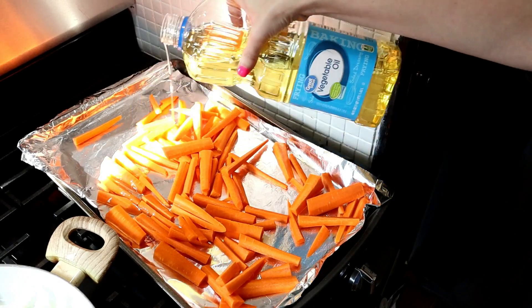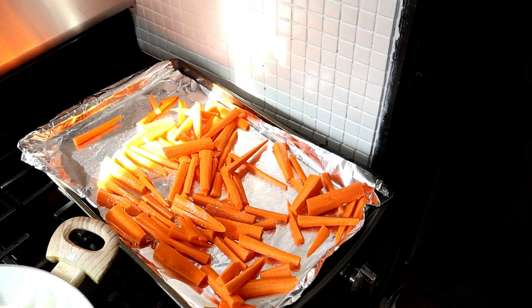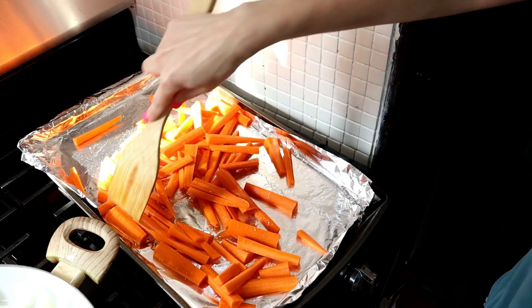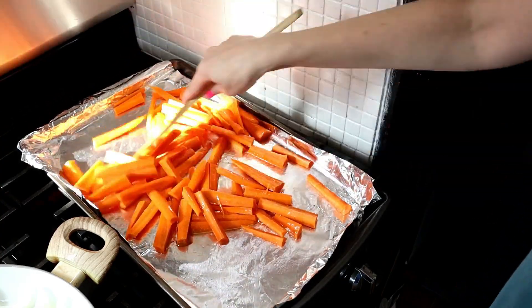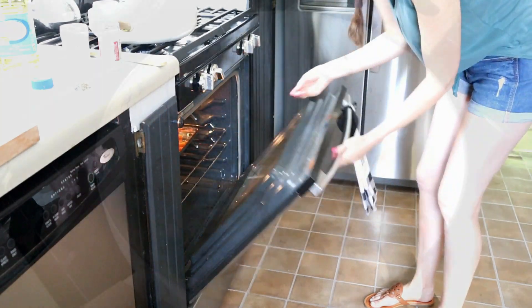Next, we're going to work on roasting our carrots. I added the sliced up carrots to a baking sheet, added a little bit of vegetable oil as well as some salt and pepper to taste, and gave it a good toss with my wooden spoon so that it would be nice and coated. I set my oven at 425 degrees and then you want to roast them for 15 to 20 minutes.